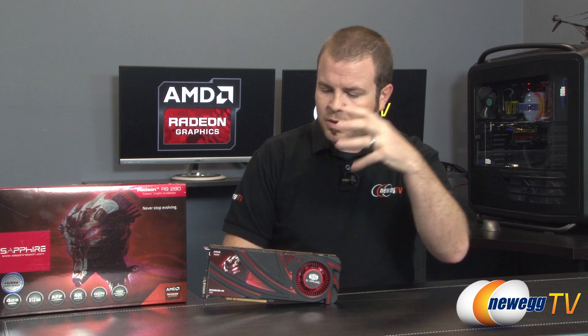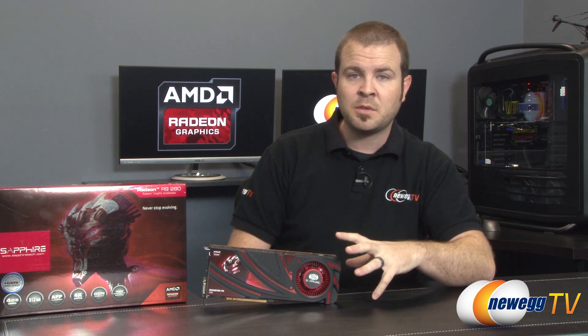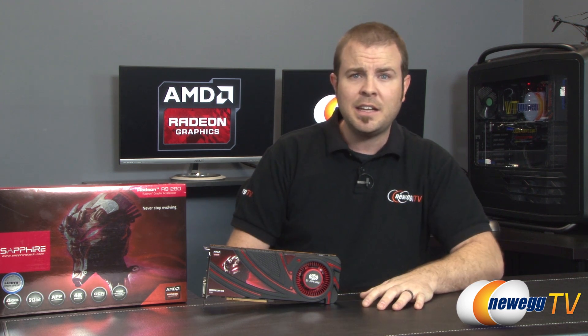That's going to wrap it up for this video. We've been taking a closer look at the new AMD R9 290 graphics card, specifically the Sapphire Edition. This is available on Newegg.com right now, so go ahead and click the link in the description. While you're down there, give us some feedback — a like or a dislike depending on how you're feeling. Leave a comment to let me know how you feel about this card and your expectations for third-party manufacturer editions, which we're really excited to see. The 290 is now on store shelves — or virtual store shelves if you're shopping on Newegg. Thank you very much for watching. We'll see you all next time.